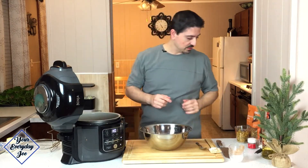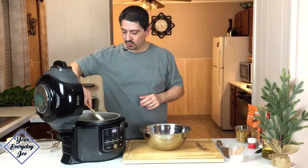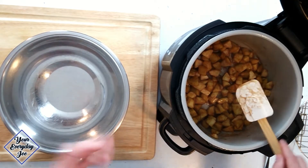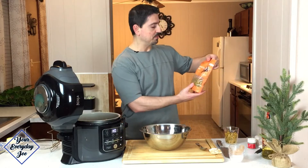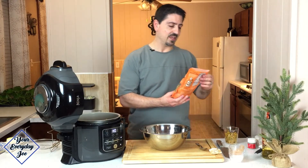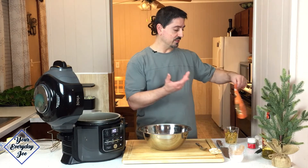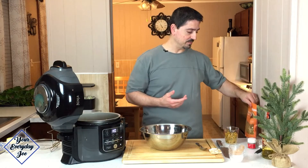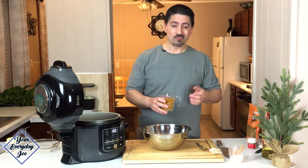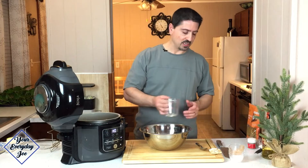I'm going to use this large bowl here to make the crisp for the top while this is still cooking. Make sure you stir it often so it doesn't burn the bottom. What I have here is pumpkin pie granola — I found this at Target, the Good and Gather version. It's got no artificial flavors or sweeteners, pumpkin seeds, oats — it's really good. About a cup's worth.